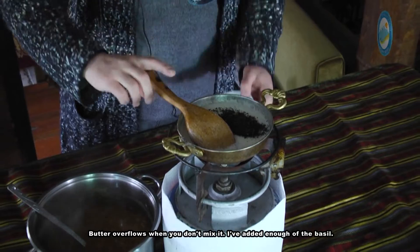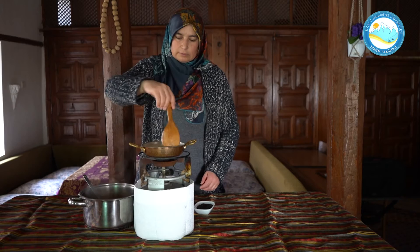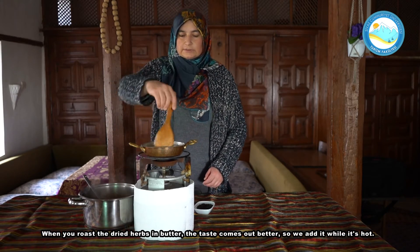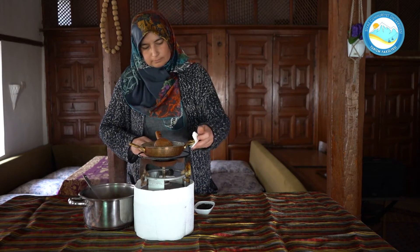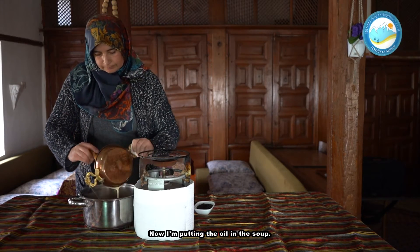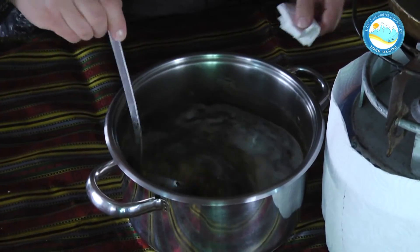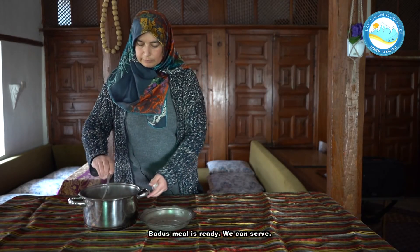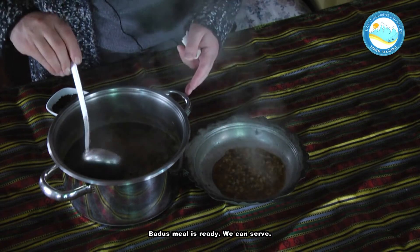Yeteri kadar ekledim reyhanı. Kuru otları tereyağında böyle kavurduğumuz zaman reyhası, ıtırı biraz daha çıkar. O yüzden böyle sıcak ekliyoruz. Şimdi yağını veriyorum çorbamın. Padocaşımız hazır dediğim gibi. Şimdi servis ediyoruz.